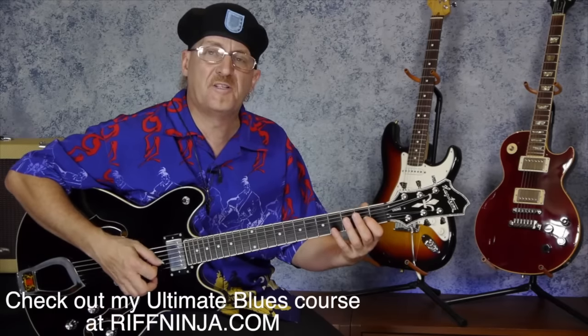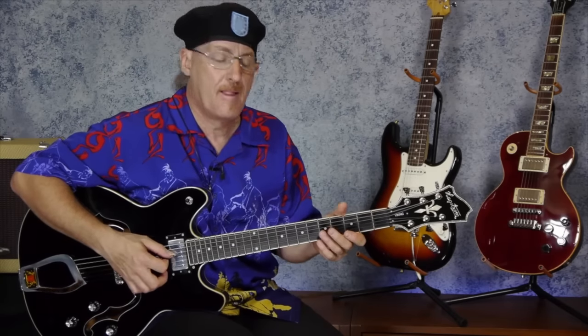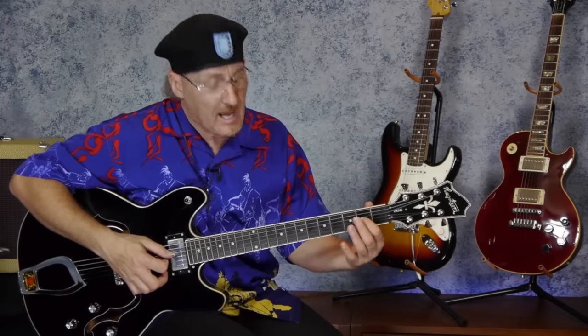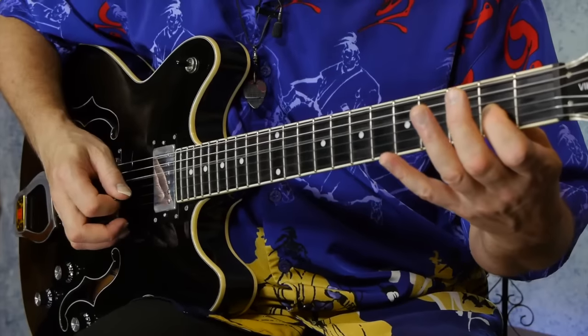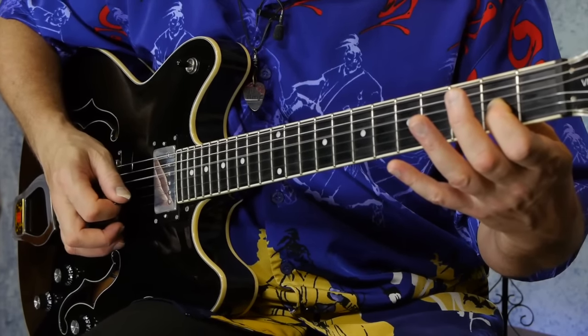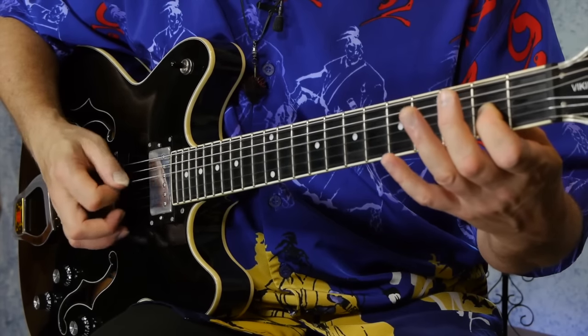Once you get the A change, we need a D change. We're gonna use the open D string plus the fretted third string on the second fret with our first finger. You could use any finger, but I prefer you use your first because this is a series of three lessons and you need to get into the habit. The D change is open D — fourth string — and fretted third string, second fret, first finger. Don't touch the sixth or fifth string.